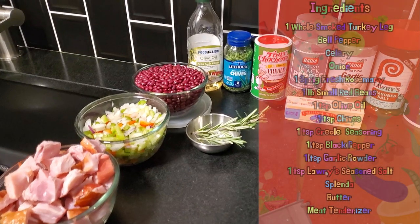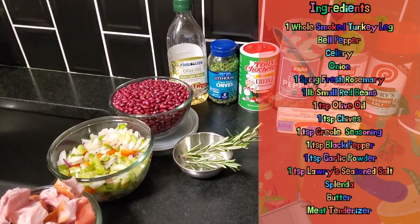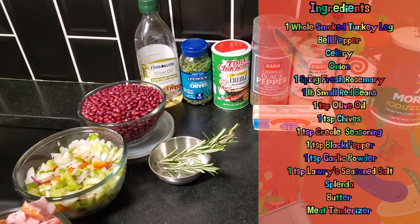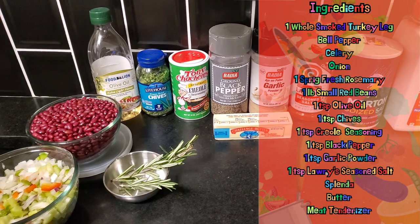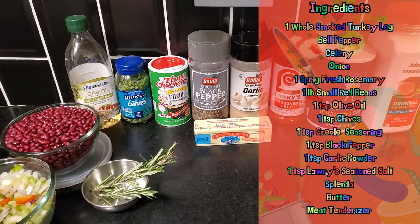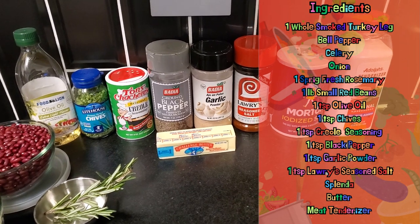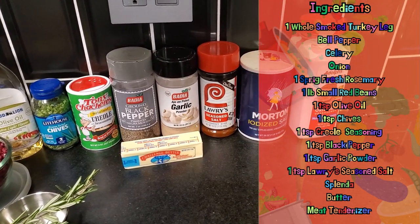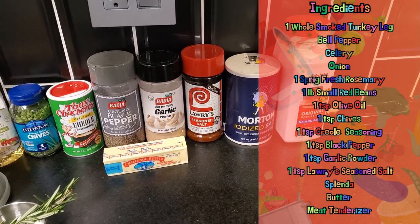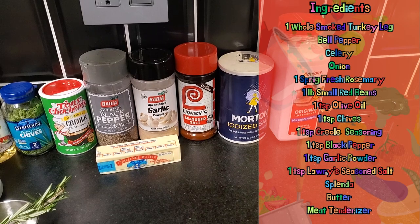We have one whole smoked turkey leg diced up. I have our wonderful trinity of onion, bell pepper, and celery. Of course a fresh sprig of rosemary, a pound of small red beans, olive oil, chives, Creole seasoning, black pepper, garlic powder, butter that makes all things better, Lowry seasoned salt, salt, and Adolph's meat tenderizer.